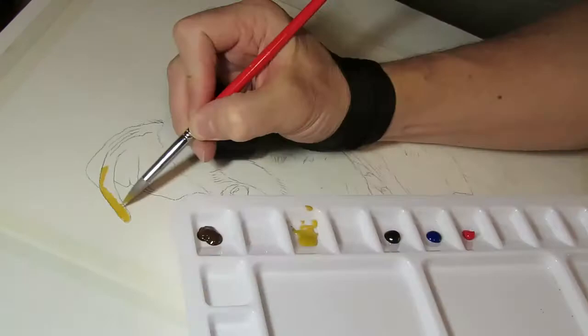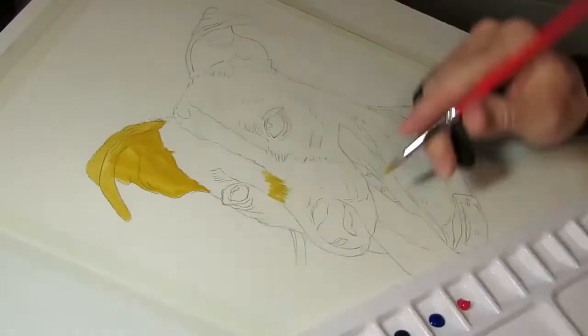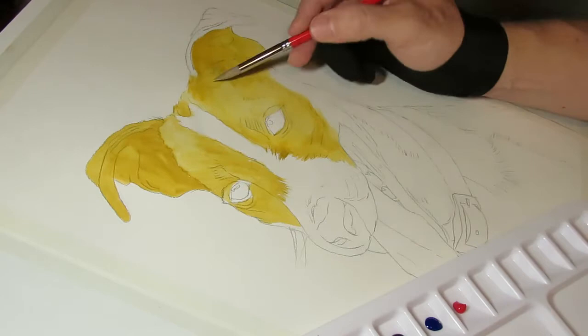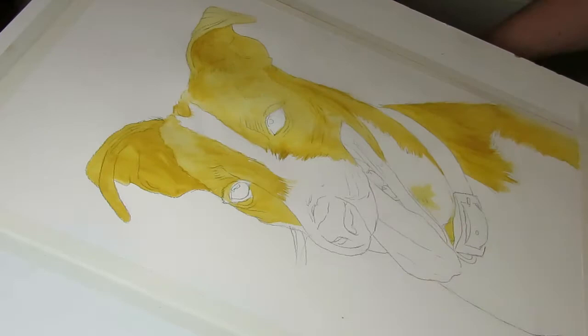Hello everyone, this is my first tutorial video. I'm doing a Jack Russell today. What I'm doing now is laying down a base coat of yellow ochre using a number 10 pointy brush. I haven't been formally trained so I don't really know what they're all called, but pointy brush it is. This is basically blocking out all the color areas I'm going to use.